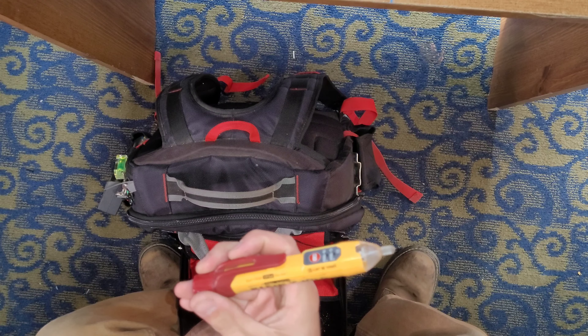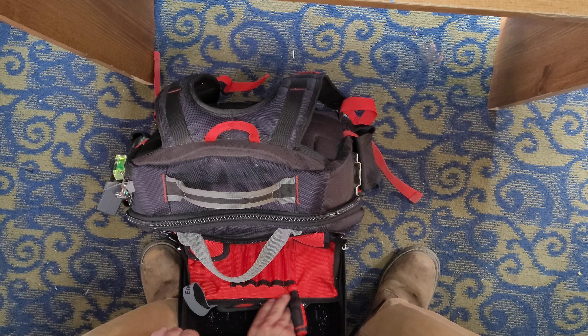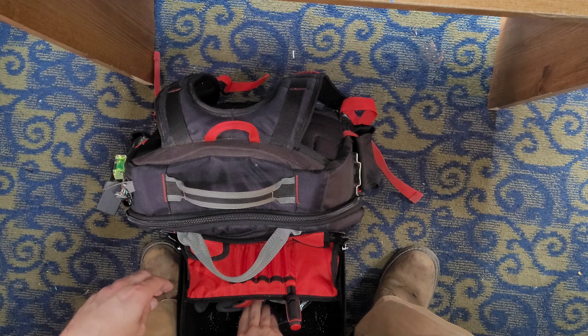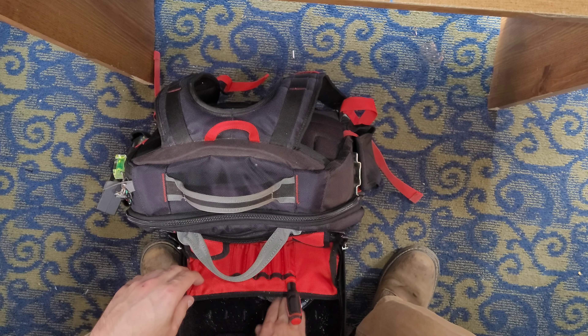Klein Tools non-contact voltage tester. I like this one because it does low voltage too, in blue. Little headlamp — always handy. Always have at least one pair of gloves with me. These are Milwaukee gloves.